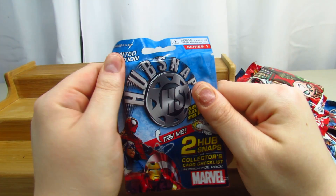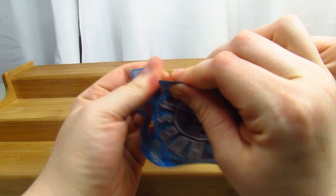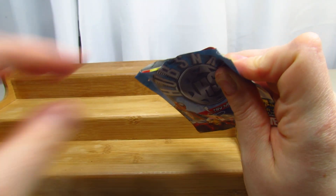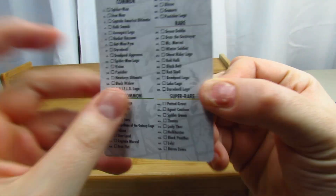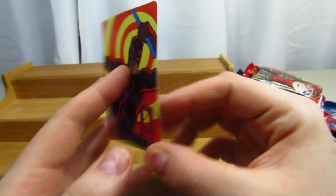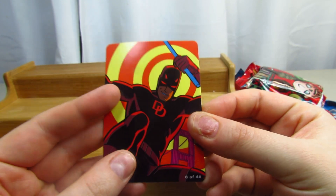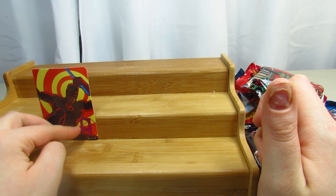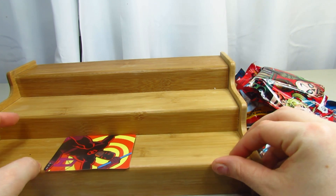So it looks like this - we get common, uncommon, super rares, and rare. This one is Daredevil and he's a common. So that's pretty cool. We're going to go ahead and lay that up here as well.